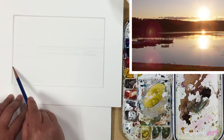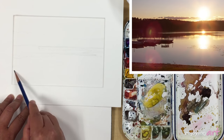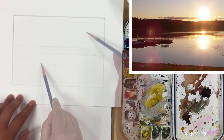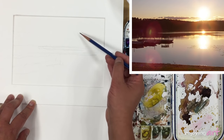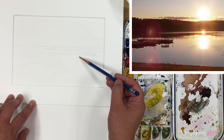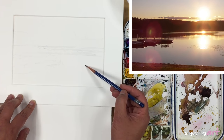Now I'm going to plan the last shape, which is the boat and the dock. Put the sun over here. And right under the sun and the water, that's the reflected area. And also I have a bigger white shape over here.